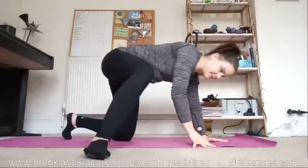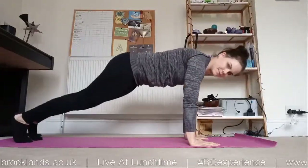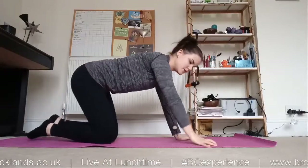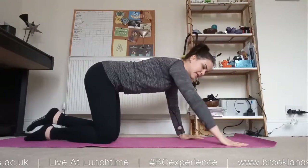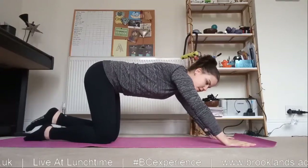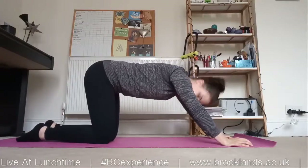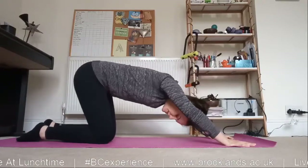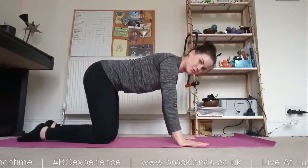Points of contact: hands and feet. For your hands, first thing to do is make sure they are underneath your shoulders. It's very easy to end up with them out ahead of you, especially once you've spent a bit of time in the position checking on your knees and hips. So always make sure they stay underneath your shoulders.